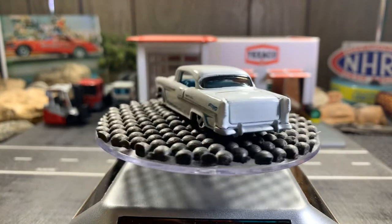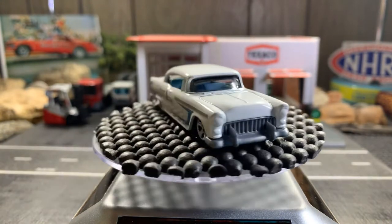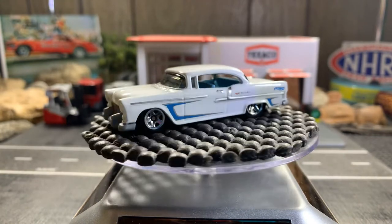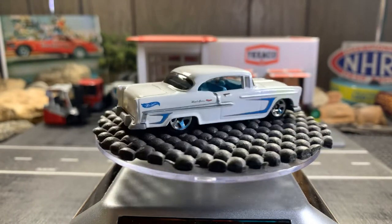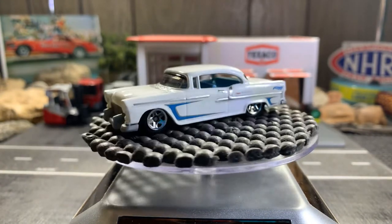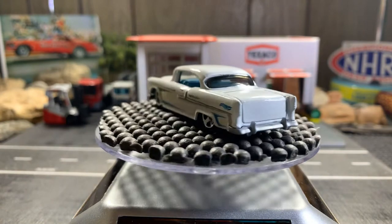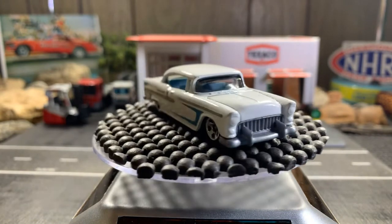Hello guys, this is Mike from Nitro Speed — hope you guys are doing well, welcome to my channel. We have a 55 Chevy Bel Air, my first casting of the night. I love this casting, love the white and the blue on it — that's a great looking car. These old Chevys are great.